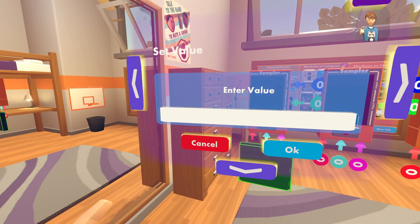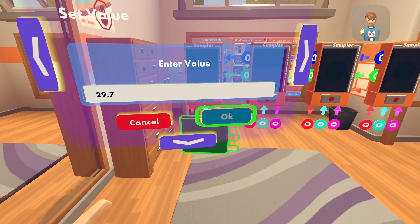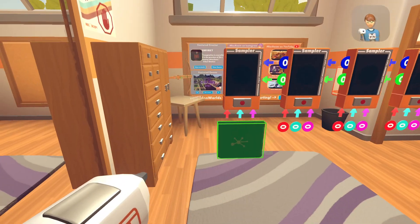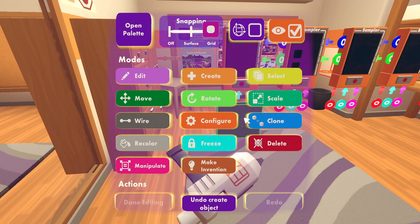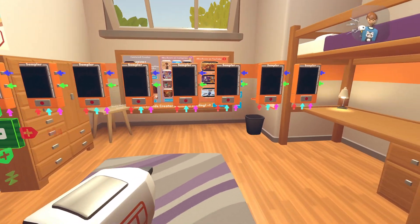Then press text, just click that, and then click 29.7 like this. Press OK, then go back, then go to your MakerPen again and click clone.